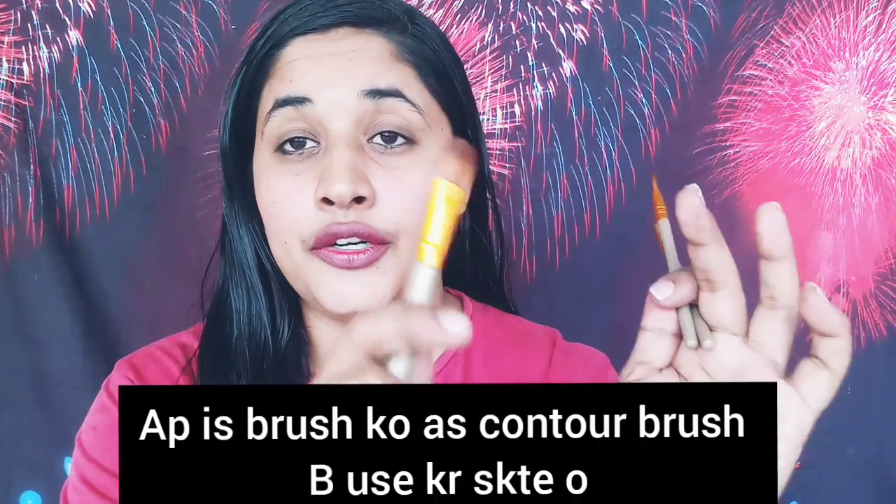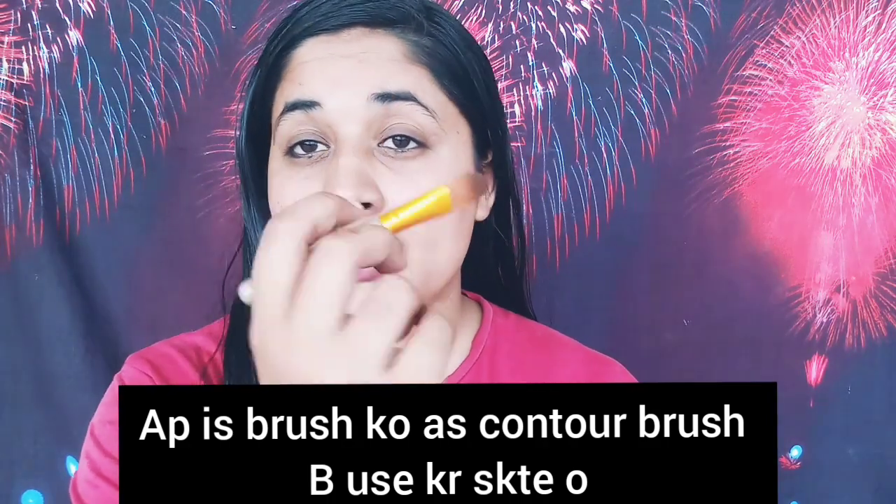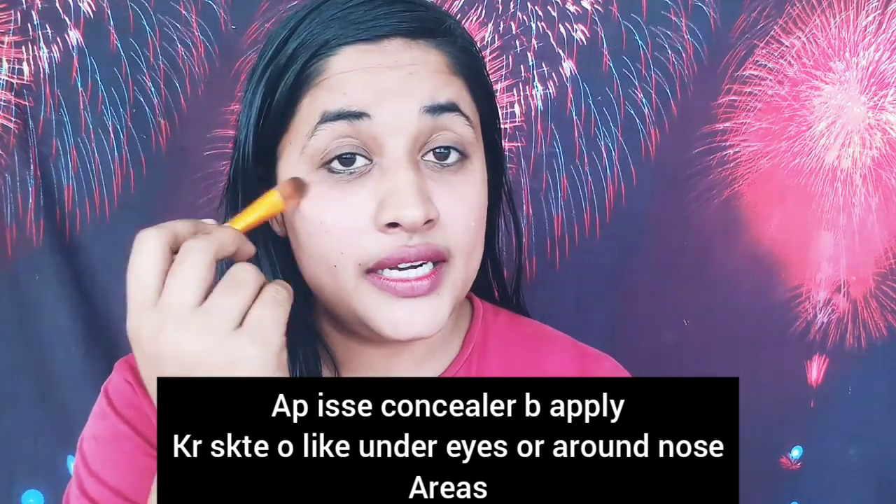If you have this brush, it can be used as a contour brush. You can also apply concealer with it. This contouring brush is a small brush that helps you with precise contouring. You can easily apply it on your nose area, and it also helps with overall contouring.